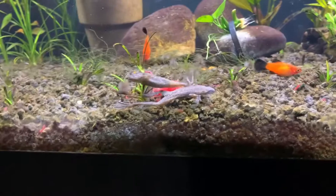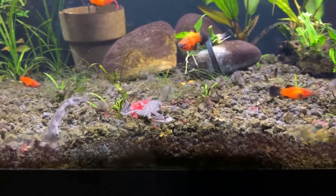They bring a lot of character to the tank. I actually surprisingly liked them — I've never owned them but they've been in the hobby for a long time.